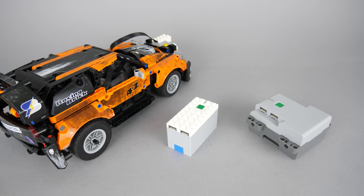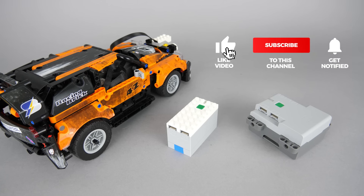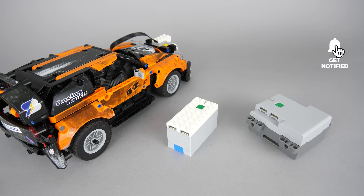Check out the Kickstarter campaign via the link above or in the description. Support the project if you think you could use it in your build and let me know your thoughts in the comments! If you liked this video please give it a thumbs up; you can also subscribe and tap the notification bell if you don't want to miss my Technic reviews and other LEGO RC videos. See you next time, bye bye!